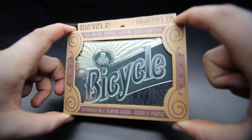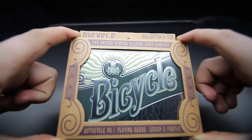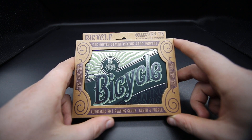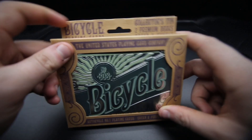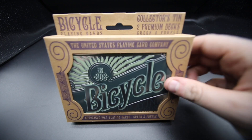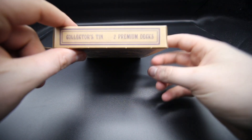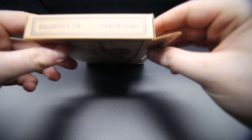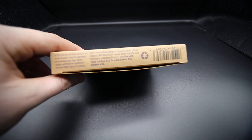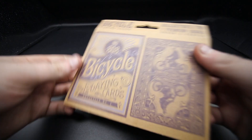First off you get this really cool cardboard box to display it. You can see it's a metal tin inside and it just has AutoCycle Number One Playing Cards Green and Purple. It has 'Bicycle Playing Cards Collector's Tin — Two Premium Decks, Purple and Green' on the side. The other side has the exact same.